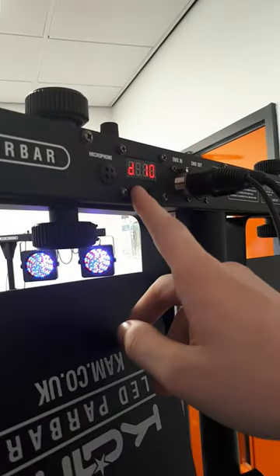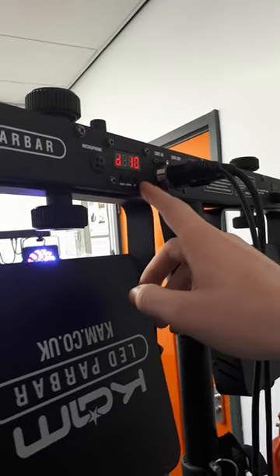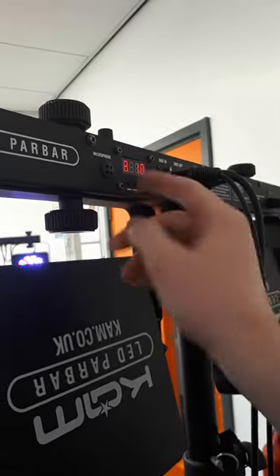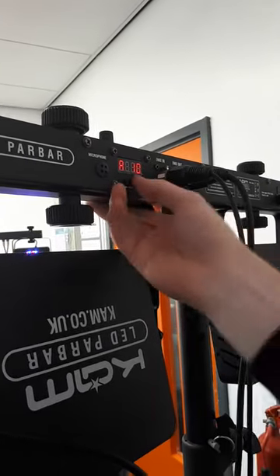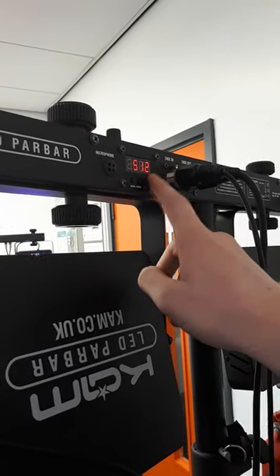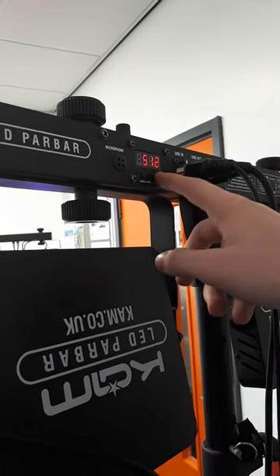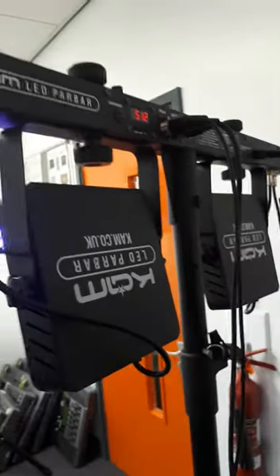This is already in DMX mode. If it's not in DMX mode, what you want to do is press the menu button until it says A, then choose your address with these buttons. Then press menu again and it will say 512, which means you've put it in DMX mode. It'll be like this for a few seconds and then it'll change to show a D, which means it's in DMX mode.